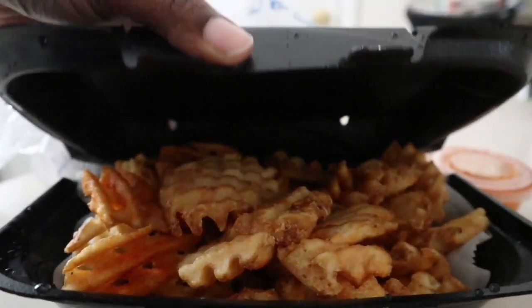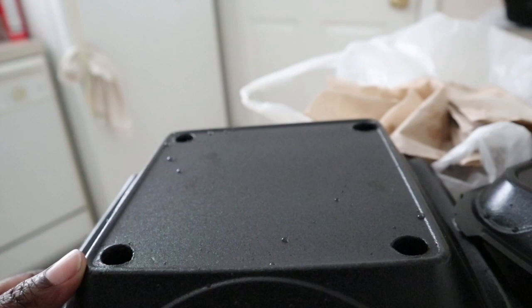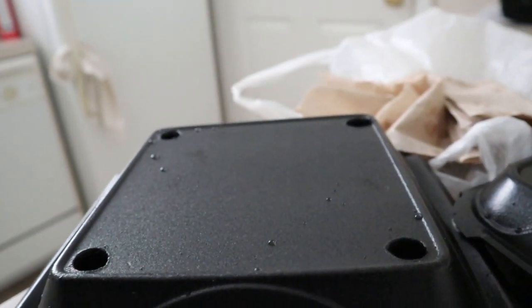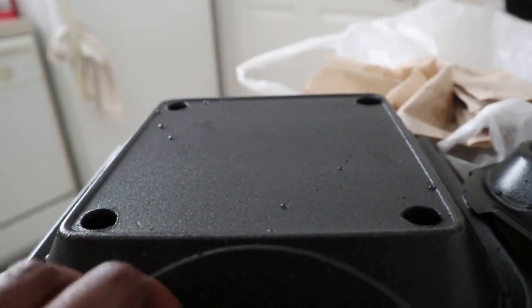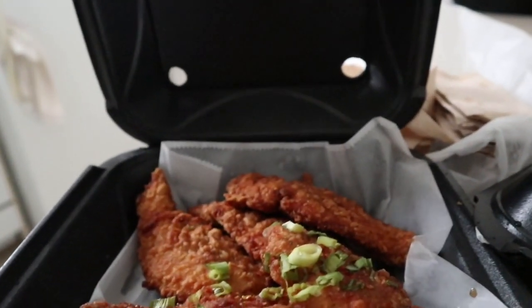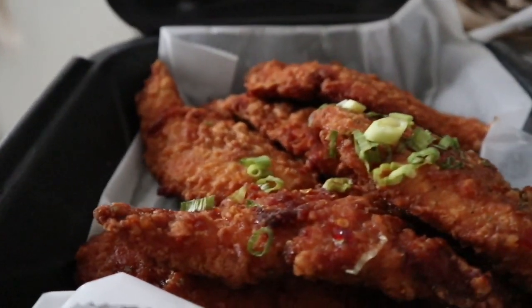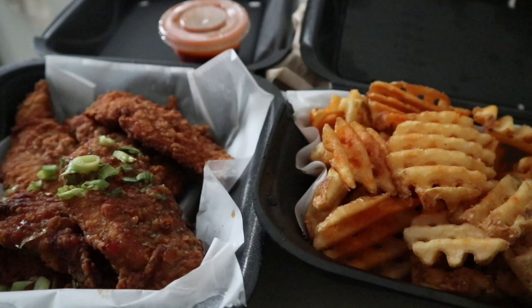Oh, wow. Well, this is the chicken. I got the six tenders, and I can't remember what sauce is on it, but once I know, I'll kind of update it in the description. So, here we go. Bye. I'll see you next time.